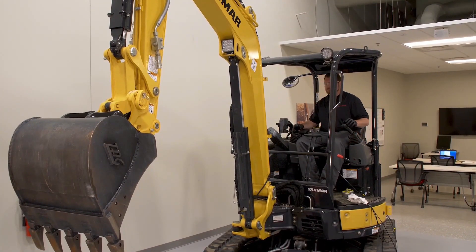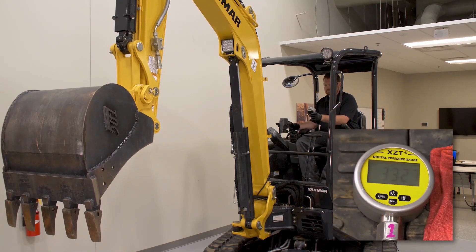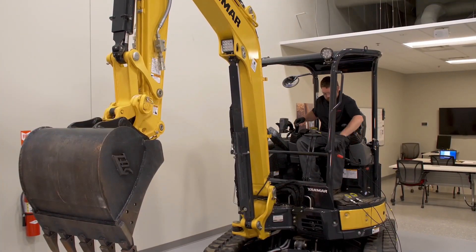To test P2, curl and stall the bucket. While the bucket is stalled, read the pressure on the gauge. To test P1, stall the arm inward and read the gauge.